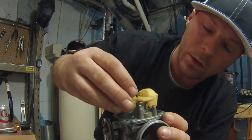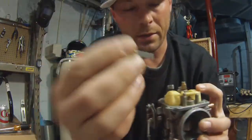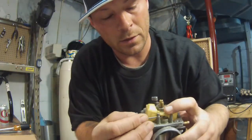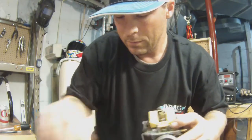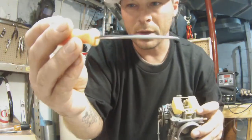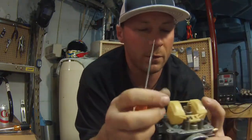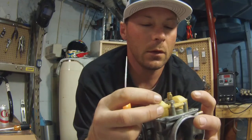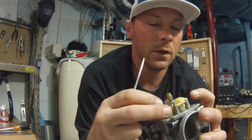It goes down in there just like so. Then you've got this little pin - it goes right in there, you don't have to force it, it goes in pretty easy. Make sure you have one of these little picking tools - I got a whole set at Harbor Freight for about six bucks. You can already tell that float is going to stick.